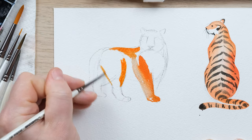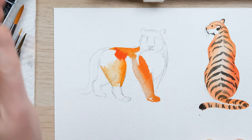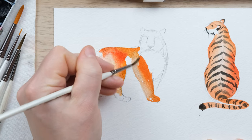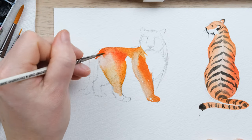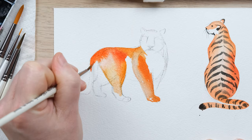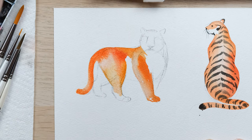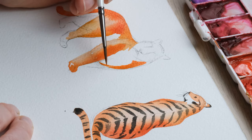Even though it's loose and all fairly wet, what happens is it gradually dries. It means that whenever you paint in a new thing like the back leg or the middle section of the torso, the tummy, there will be just a slight dividing line between the two — which I'll show you what I mean in a second. I'll just get this bit of tiger in so we've got a nice white chest there.